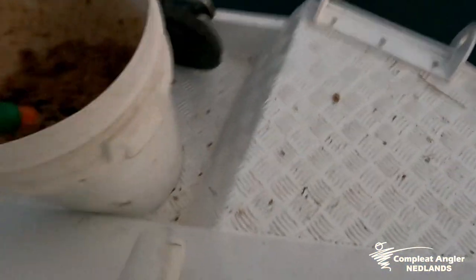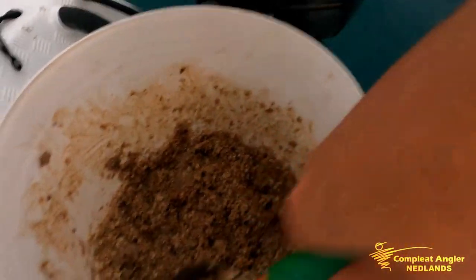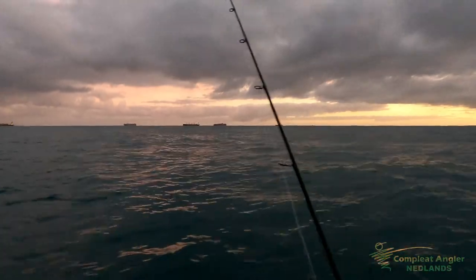Very quickly the boys have gone from all plastics to bait. We've already made a bit of a mess of the side of the boat here, but it's for a good reason — that's burley. A bit of that good stuff, get it in there. Got a nice slick going out that way. It's looking good.